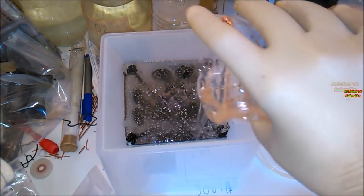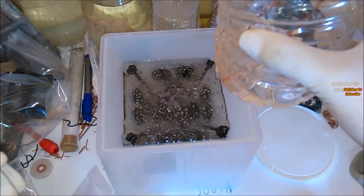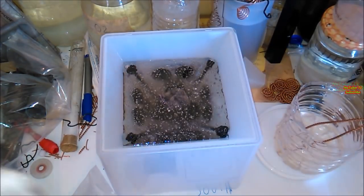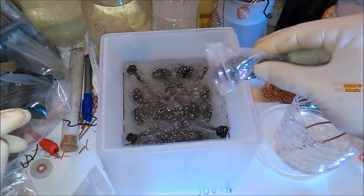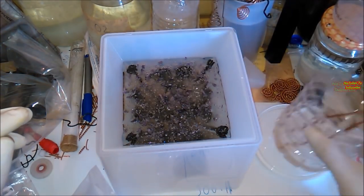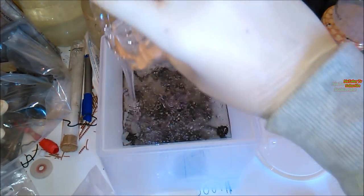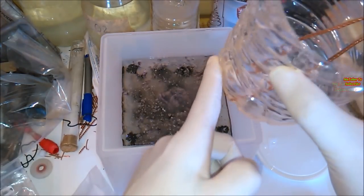After that, we add some more resin until it covers the Gans, and after that we add some more small pieces of amethyst crystals like this. And after that, we add the rest of the resin until it covers the health pens that we have placed in each corner of the pyramid.